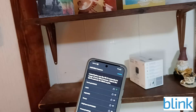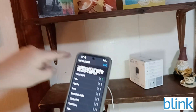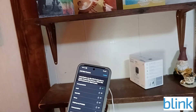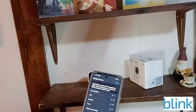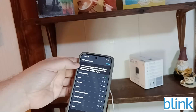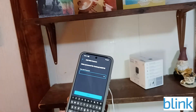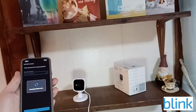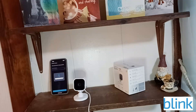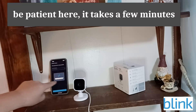Now find the Wi-Fi network in the house where the camera is located, choose it, and enter the Wi-Fi password. For example, I select my parents' network and enter the password. It connects to Blink services and servers, and then updates the mini camera firmware — don't unplug the camera during this step.